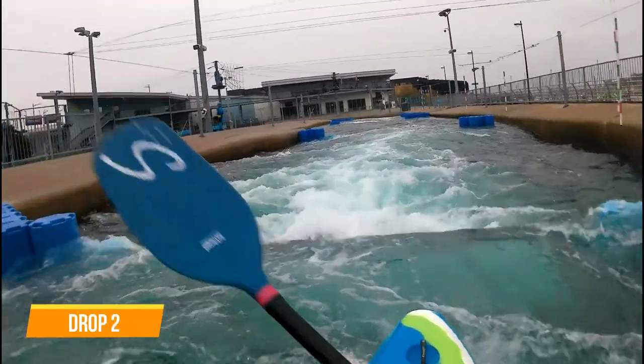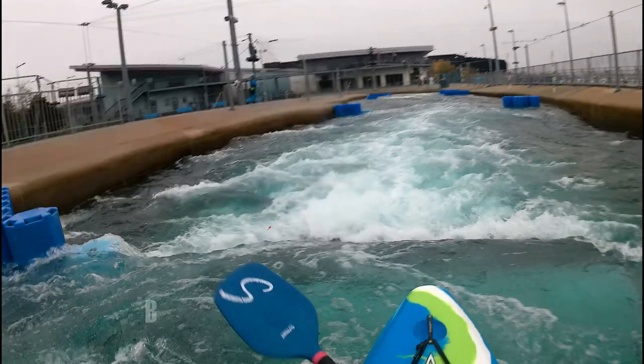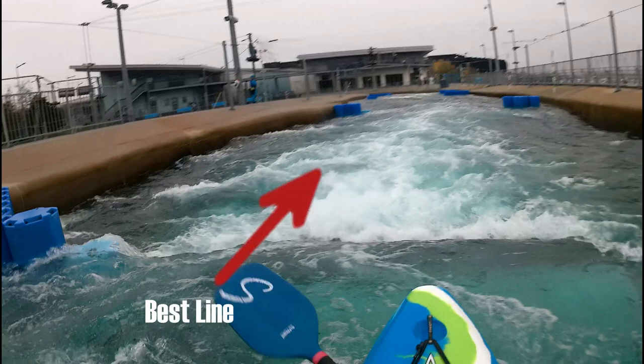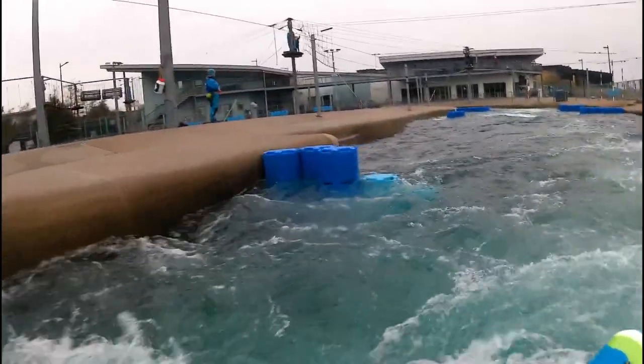Drop 2 — a bit more of a stopper on this drop so a little speed is needed to push through it. A strong paddle stroke just before the stopper will lift the nose of the kayak over the stopper, helping it to get through.